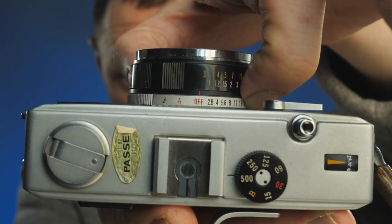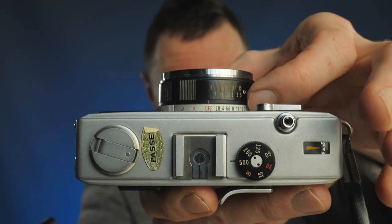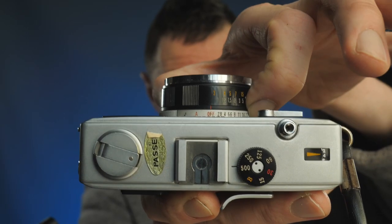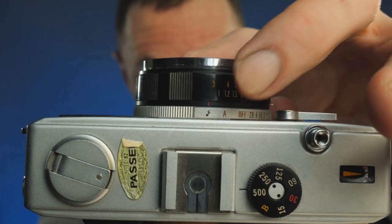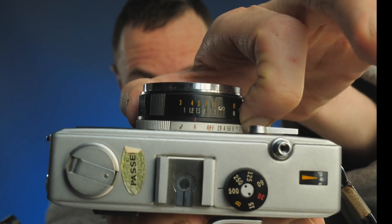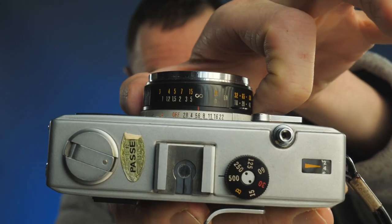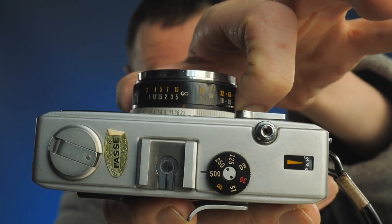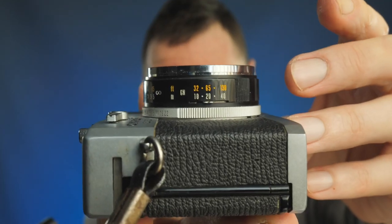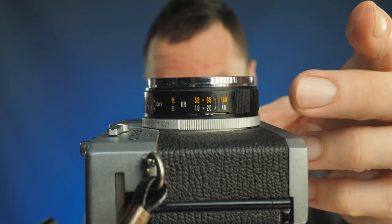On the back of the lens you have a dial, similar to some Olympus OM cameras. Make sure it's set to off when the camera is not in use to save the battery. You have a lightning bolt for automated flash — I don't use that. There's A for auto exposure — I don't use that either. Then you have f-stops f2.8 through to f22 with one-stop clicks. If you're using automated flash, there are guide number settings on the side of the lens.